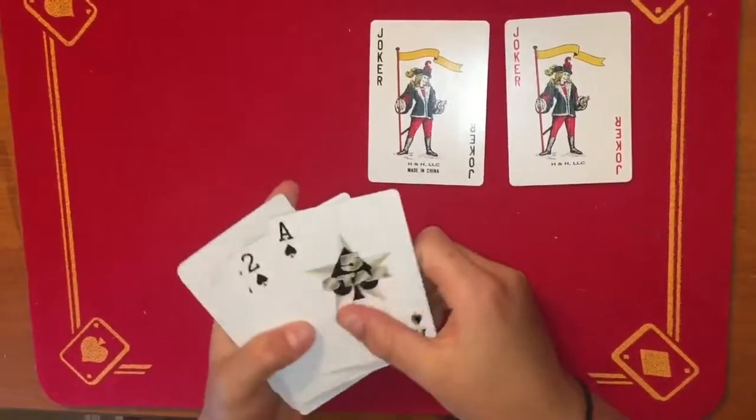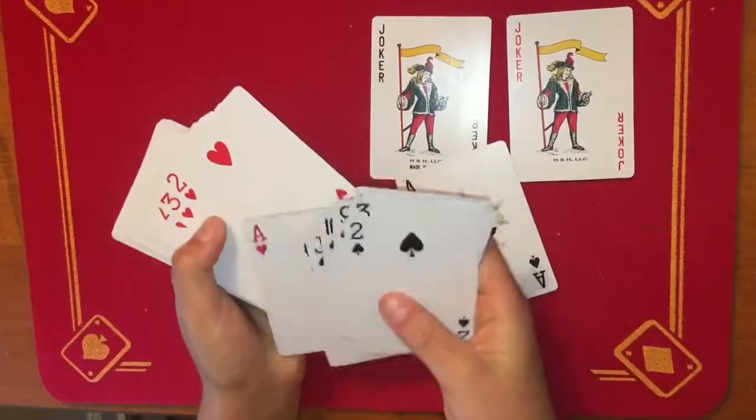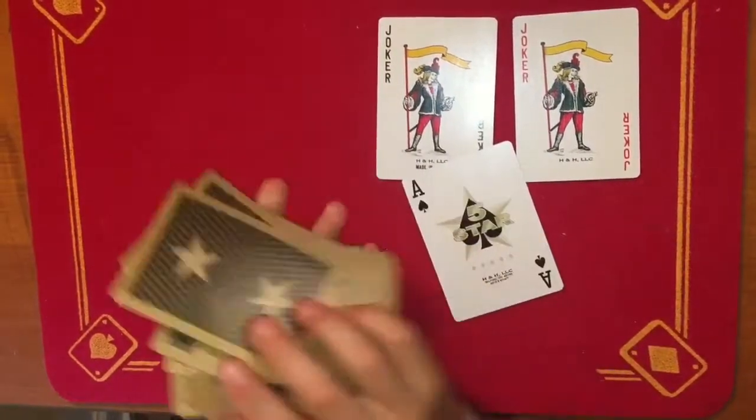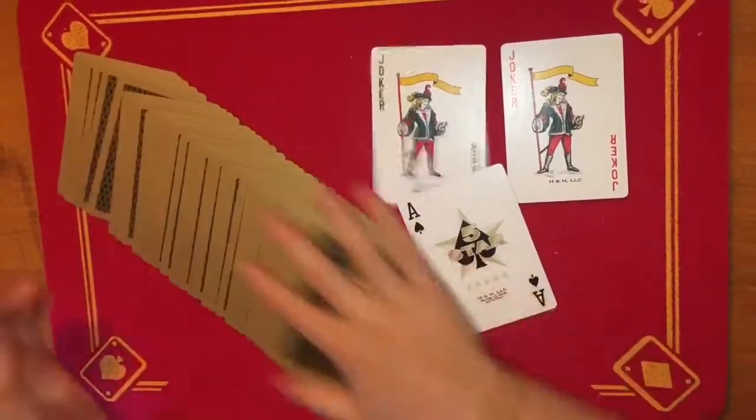They're fine, but the ace of spades is not very good. The art's just normal. Back art looks cool, but not very good for spreads or anything.